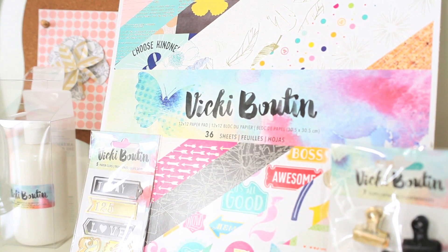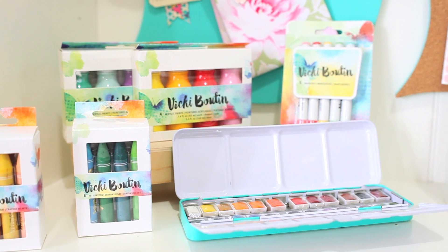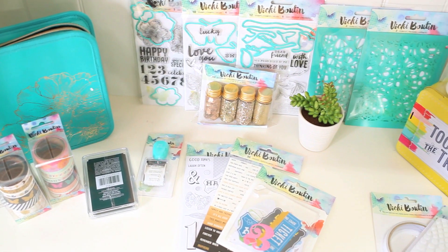Vicki Boutin Mixed Media is truly art for everyone. The entire line was created to be an introduction to mixed media, no matter which type of craft you prefer.